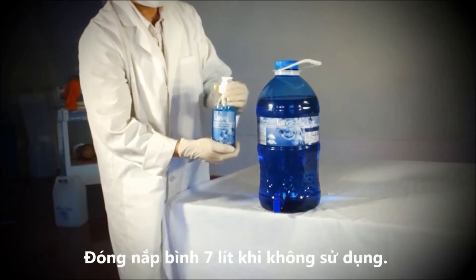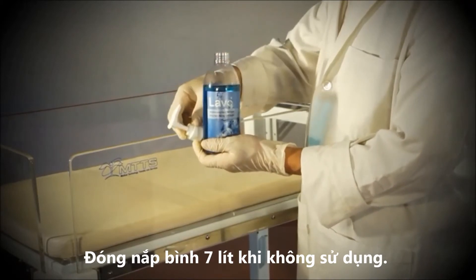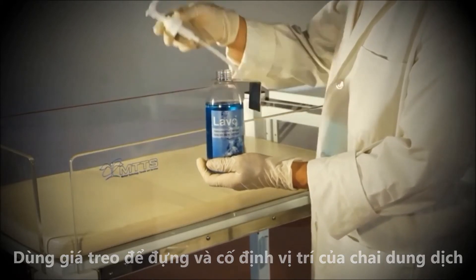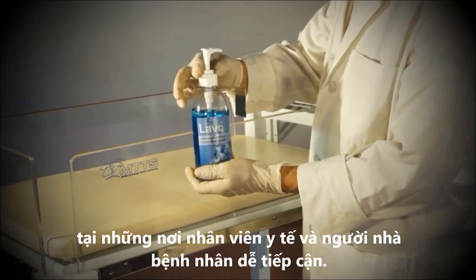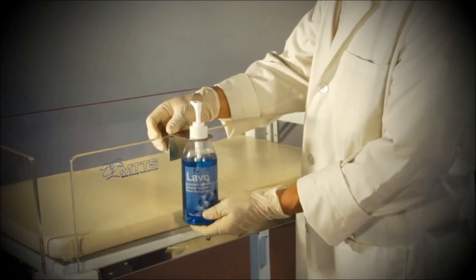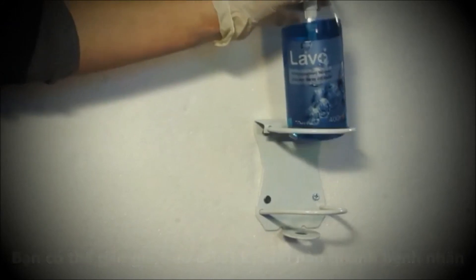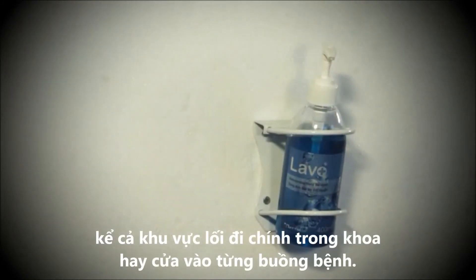Close the 7 litre container when not in use. Use the portable bottle hanger to hang the dispenser bottles in a place where they can be easily accessed by staff and visitors. The wall hangers can be put anywhere babies are being treated, including the entrance to the unit and all entryways inside the unit.